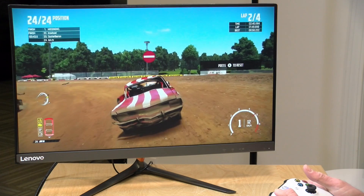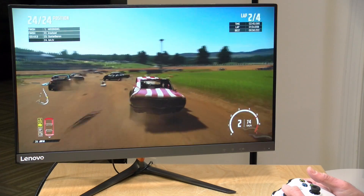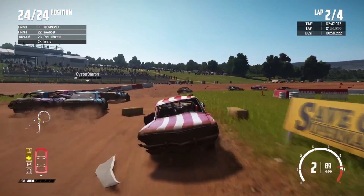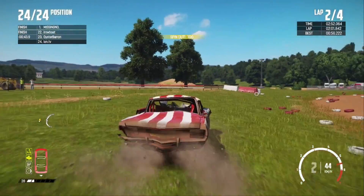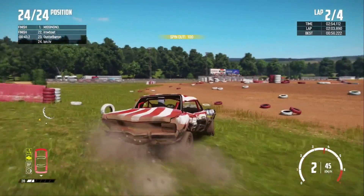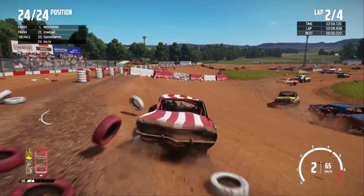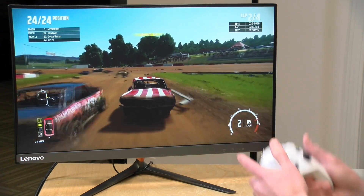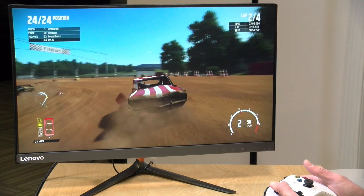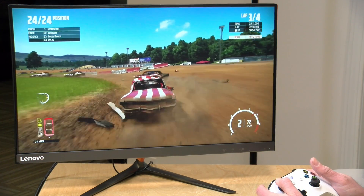It does do pretty well with game streaming though. I have it running on the GeForce Now service here for this demo, but you could also run Moonlight in your home to stream from a gaming PC in a different room. It looks and plays pretty good using my Bluetooth controller — not as good as the experience on a more expensive device like the Nvidia Shield, but if you're on a budget with a low-end television you can connect to GeForce Now or Google Stadia and play games provided you have a decent Wi-Fi connection.